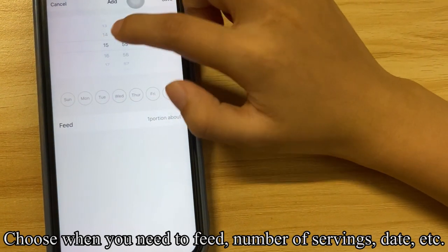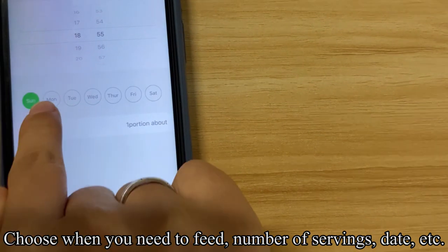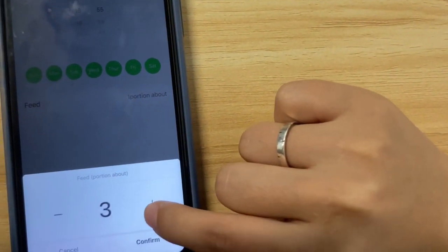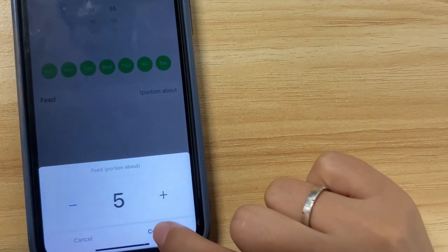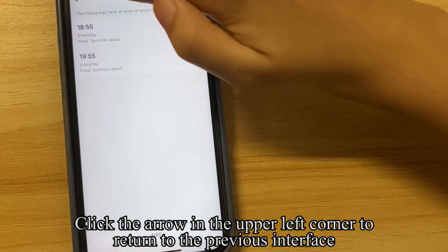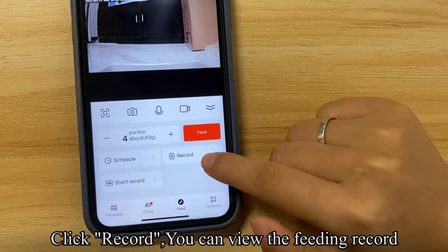Click Add. Choose when you need to feed, the number of servings, date, and so on. Click Save in the upper right corner to save the settings. Click the back arrow to return to the previous interface, then click Record to view the feeding record.